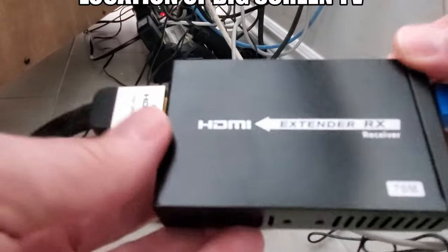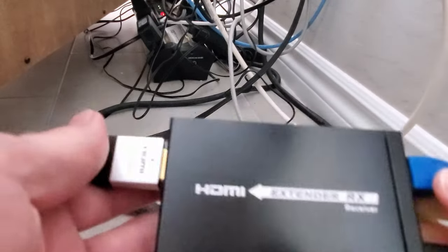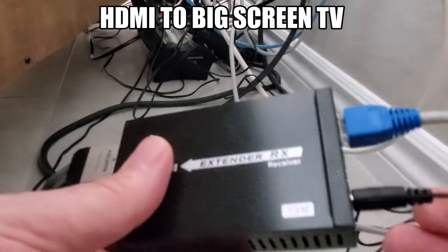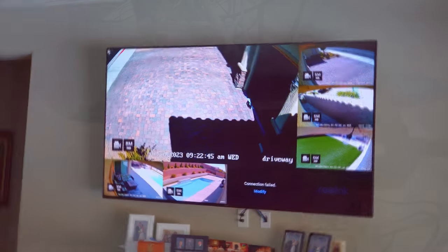Okay, this is our receiver — the HDMI extender RX. Here is the data line coming from the sender going in, here's our HDMI going out to our TV, and this is the power supply going in. That's really it. This is perfect — this is how you set it up. And now I'm going to show you what the video looks like.